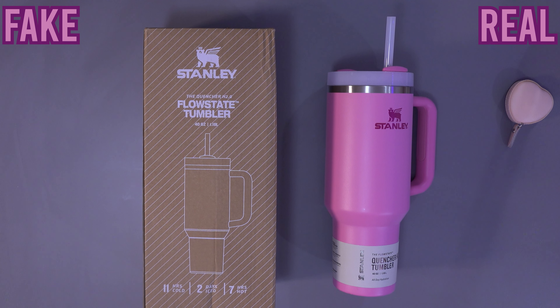Welcome everyone to my channel. This is an updated version of my Stanley real vs fake video. I didn't expect the last video to get so many views, and I apologize for the quality. I will do my best to make it clear and brief.